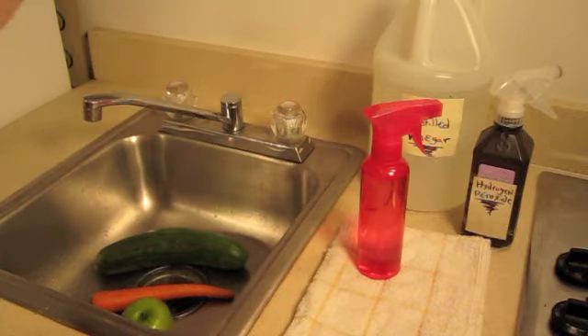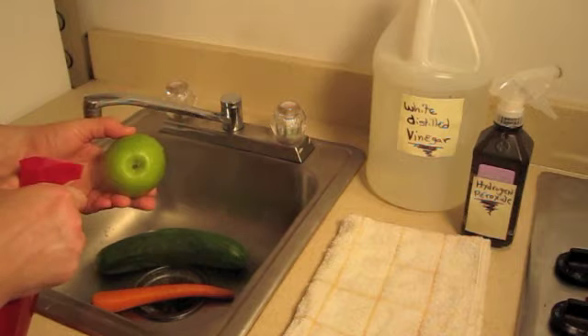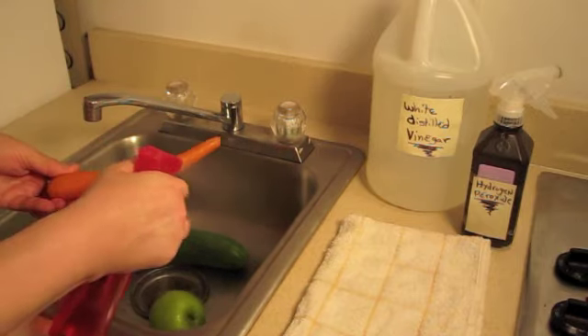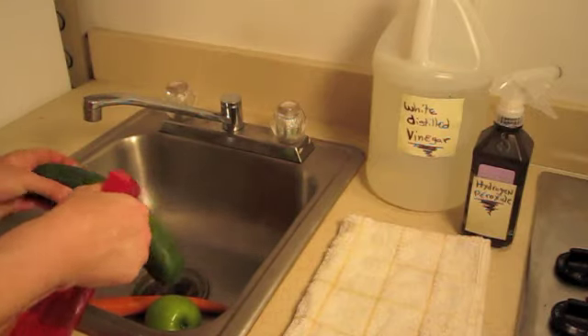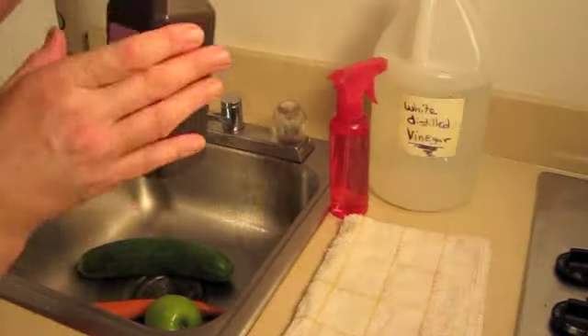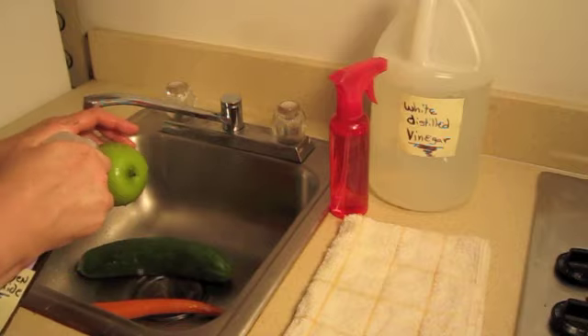Now you're ready to clean your vegetables. You start with the vinegar — we have an apple here, so you're going to spritz it real good all around. Carrot — spritz that all around. And I also have a cucumber. Once you've done the vinegar, go straight immediately to the hydrogen peroxide and do the same thing — go ahead and squirt it around real good.